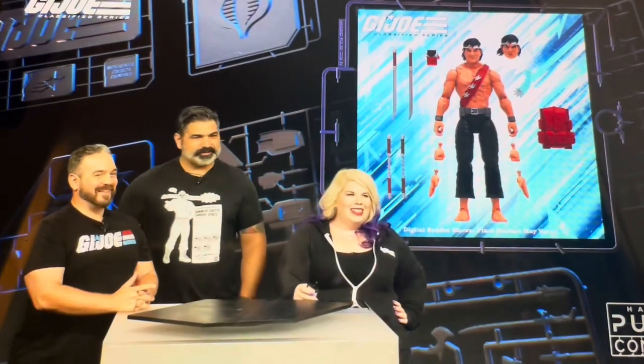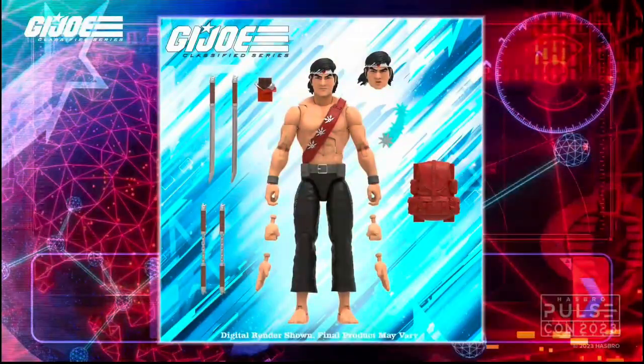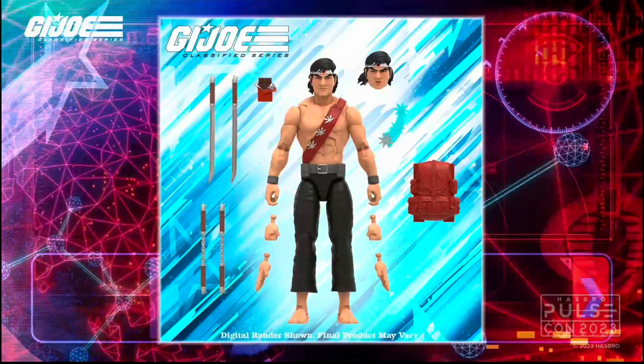Next is one I'm absolutely very excited for - I can't wait for this one - Quick Kick. A real fan of the character in the comics. I love the look of this, and look - a second head, a second GI Joe head, and he's got three sets of hands as well. There's a lot going on in this kit. This should not be a deluxe one - I don't think there's enough going on for them to push it to the $34 price range. The body design looks excellent - that's an easy get for me.